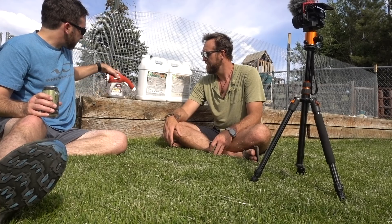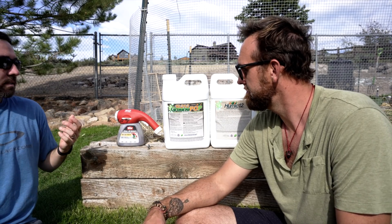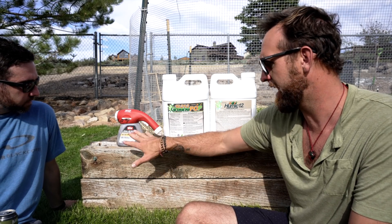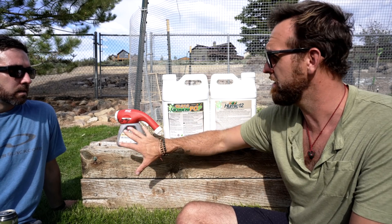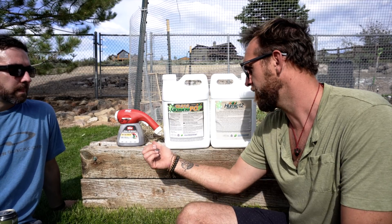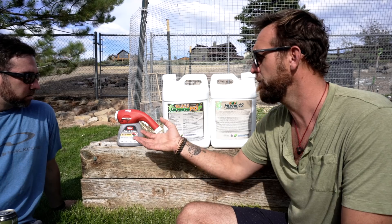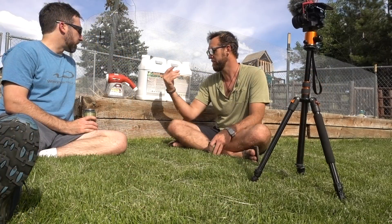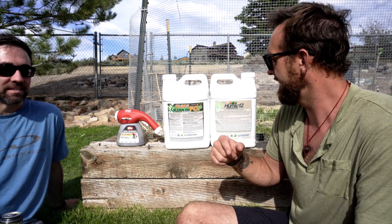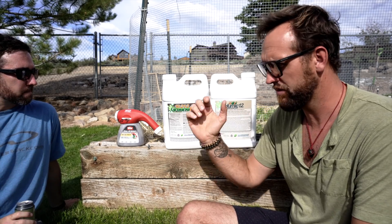The Ortho hose-in sprayer is basically a container that attaches to a hose — any concentrate can go in here. Ortho, Scott's, Miracle-Gro all use these for their products. Some people even use them to wash their cars with soap. Just make sure you dedicate it to lawn products. At the end of this, Danny gets to keep his very first hose-in sprayer. Let's go ahead — a little shaking, a little mixing, a little spraying, and some spray tips along the way.